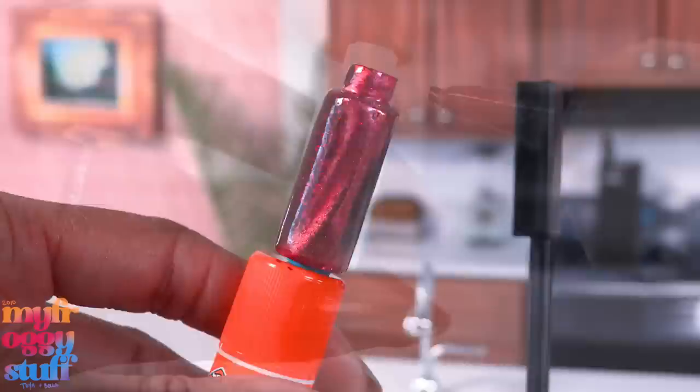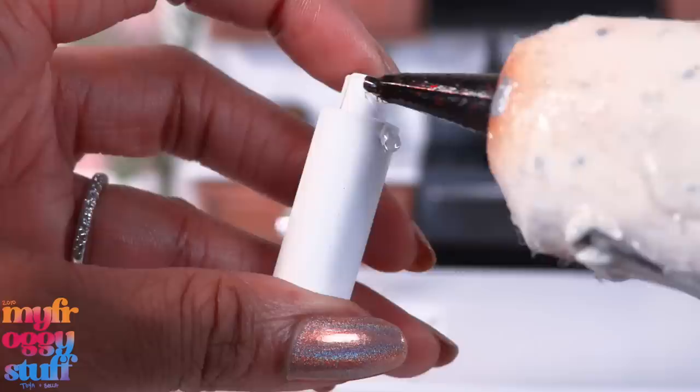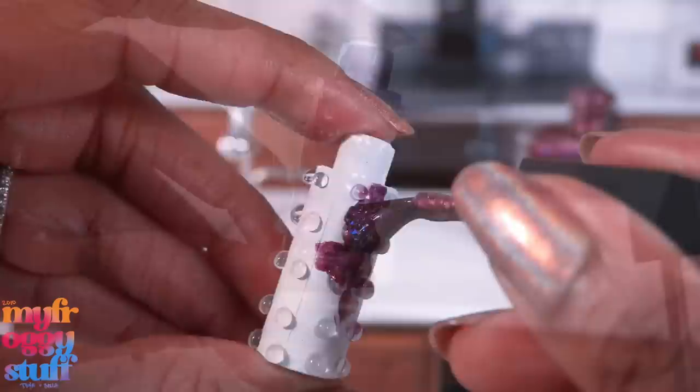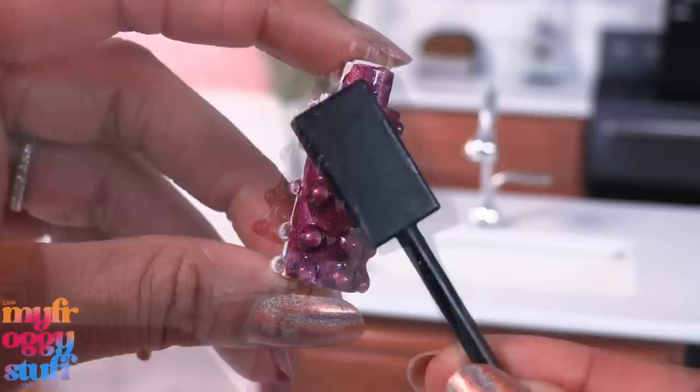This one is also magnetic, so we can get a cool effect. I made another vase and this time we're going to add little glue dots to it all over and use the polish Amok Amok Amok, which is also from the limited edition Hocus Pocus line — it's this purpley color and it's also magnetic.